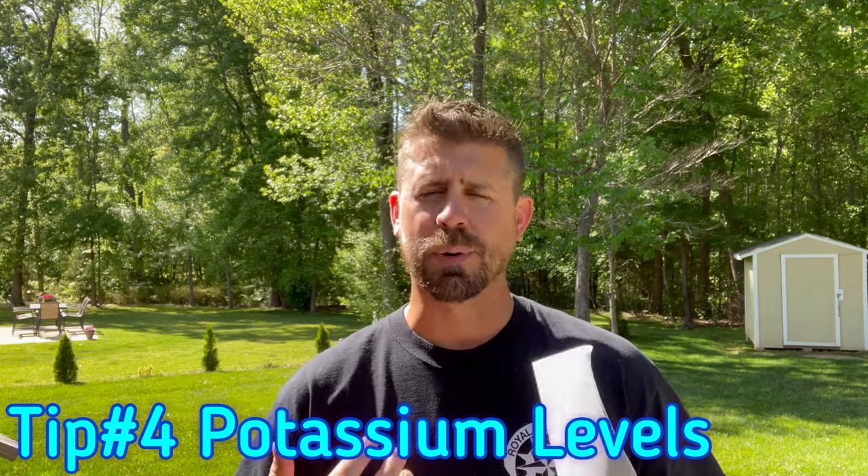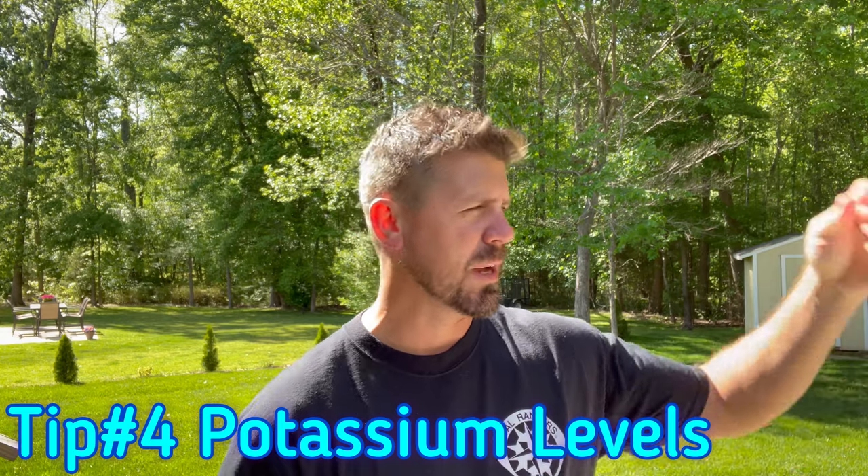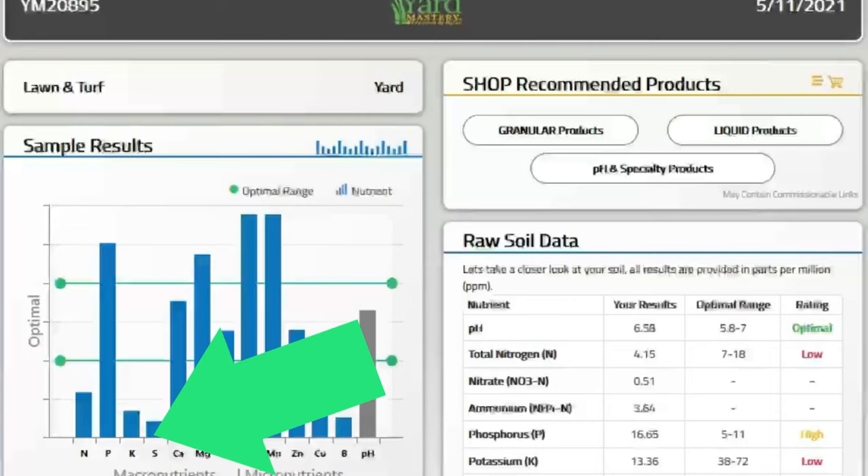Number four: this is something you can't just go outside and do because I told you to — it's potassium. I personally noticed this the very first year when in July my yard just started falling apart. As I began to study it, I noticed in Pete's lawn program it's talked about as the K in N-P-K. Potassium is your stress reliever and reducer. I wondered what my potassium levels were and went back and looked — it was well below the optimum levels on my soil test. That's what killed off my grass.